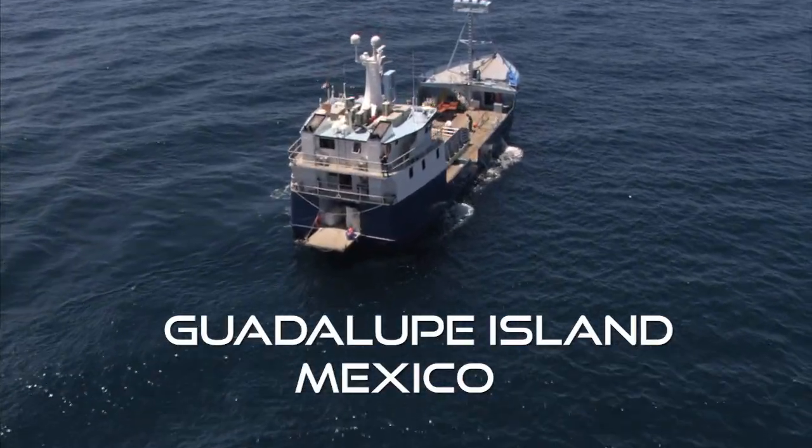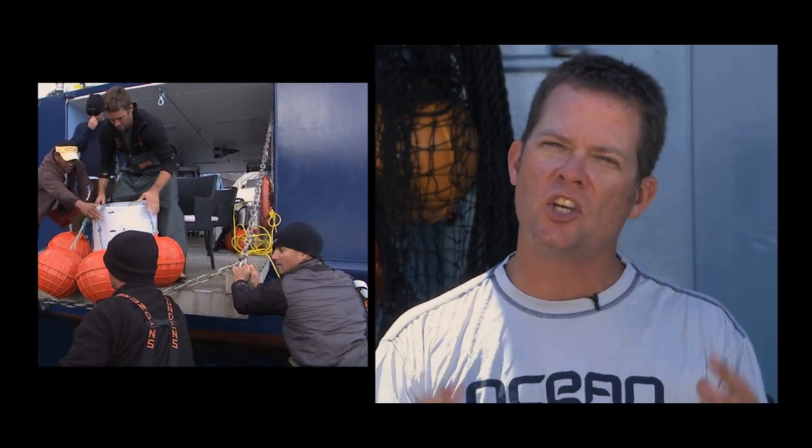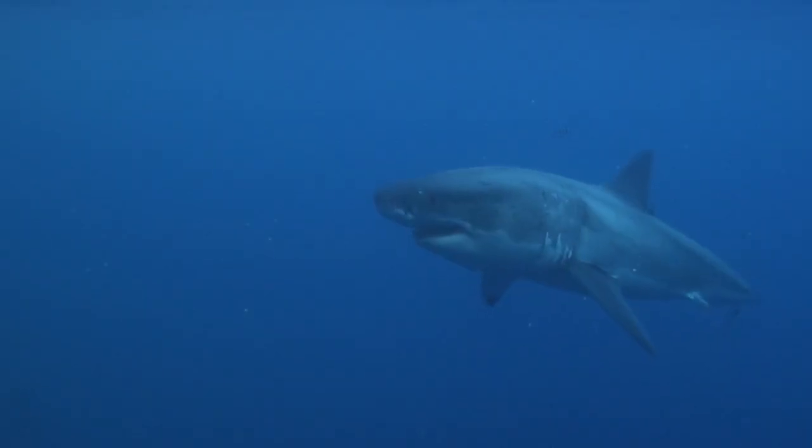We are setting out to do something that no one has ever done. We have to capture and lift mature white sharks out of the water, hopefully giant females, to unlock the mysteries of their two-year migrations.